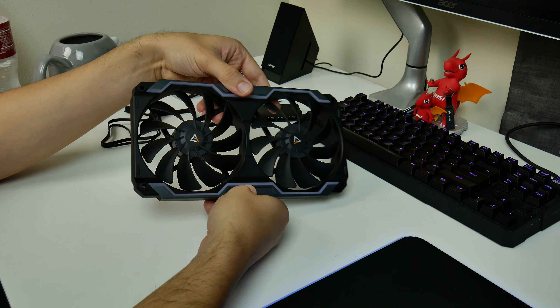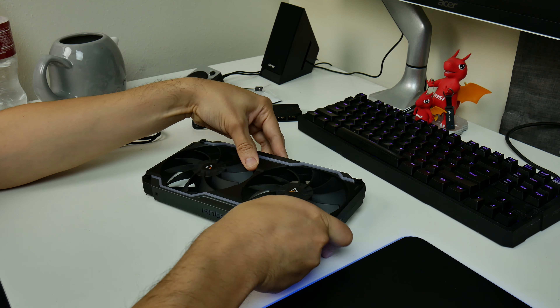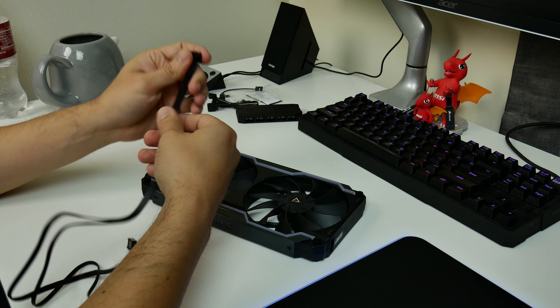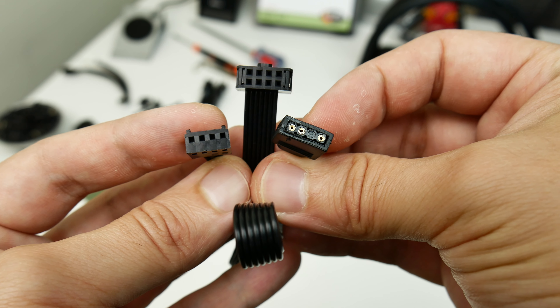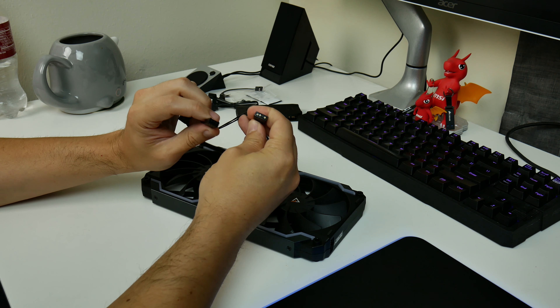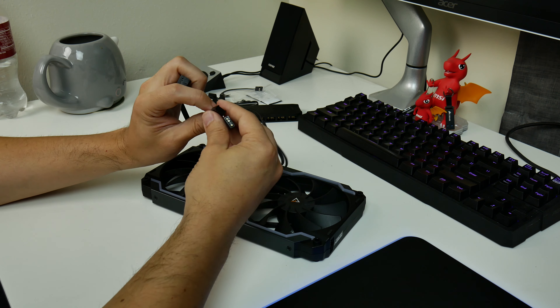You will notice that with this cooling matrix, there's no attached cable — it is a modular unit. It's a single eight-pin cable with its own proprietary connector that terminates into your PWM cable connector for controlling fan speeds and your addressable RGB header for controlling the lighting through a motherboard header or some other device.